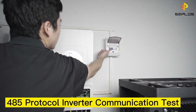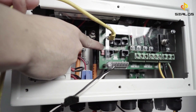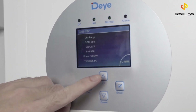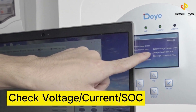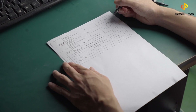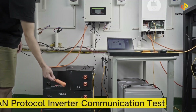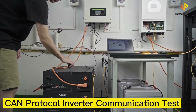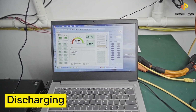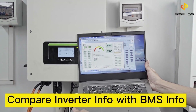The following test is communication with the inverter. The V16 BMS is designed to be compatible with both the 485 protocol and the CAN protocol. We will start with the 485 protocol communication test. Now compare the parameters from the BMS with the inverter. Then we do the CAN protocol communication test and compare the parameters from the BMS with the inverter.